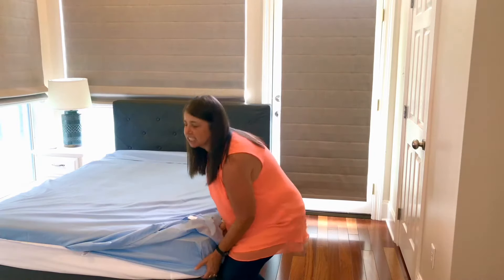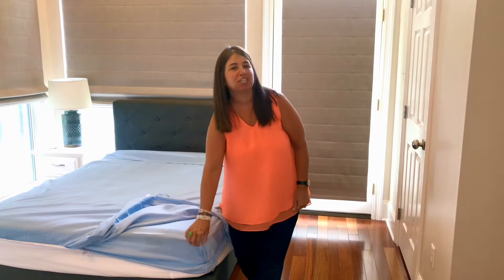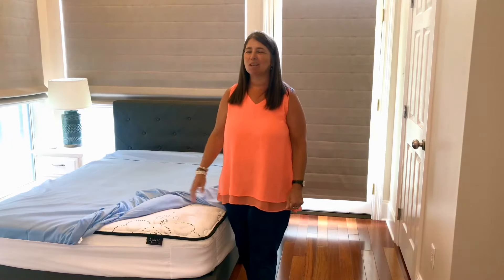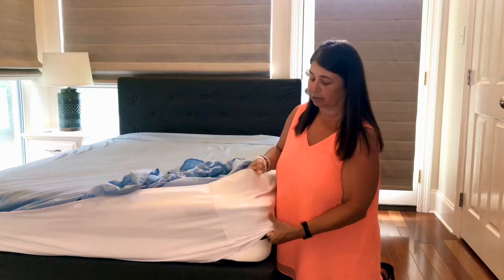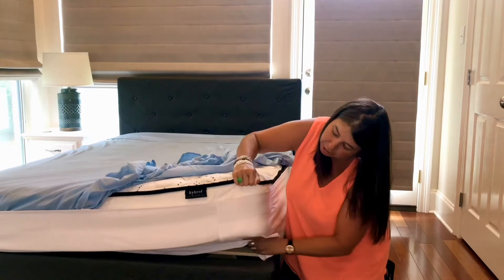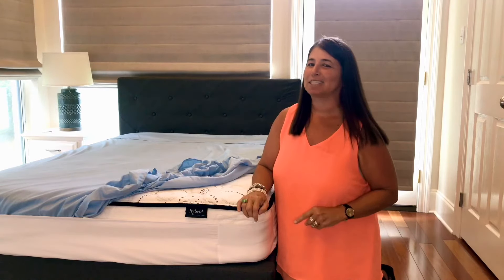Are you tired of lifting that heavy mattress every time you go to change your sheets or make your bed? Are you tired of your sheets popping off at night and you end up with a mumble jumble? No more. We invented the Better Better. The Better Better is a giant headband that wraps around the sides of your mattress. You put it on about two inches below the top of your mattress and then you tuck the remaining in. And that will be the last time you have to lift that mattress.